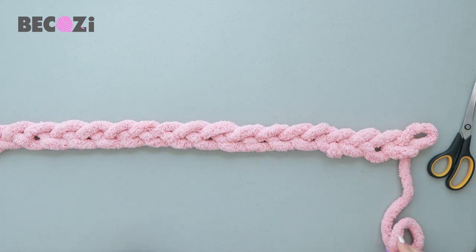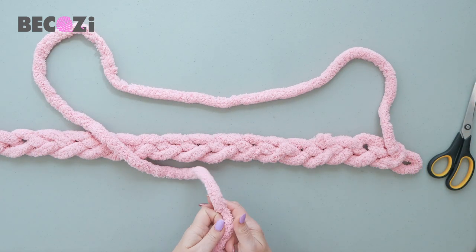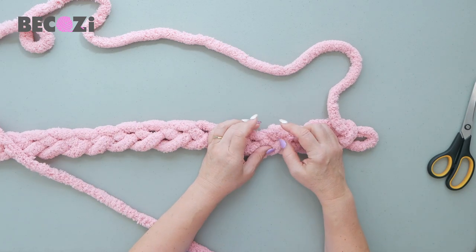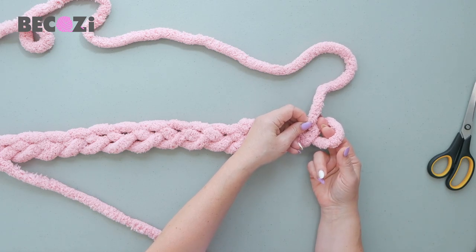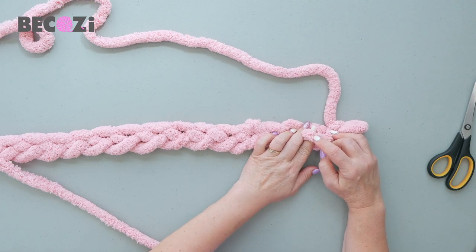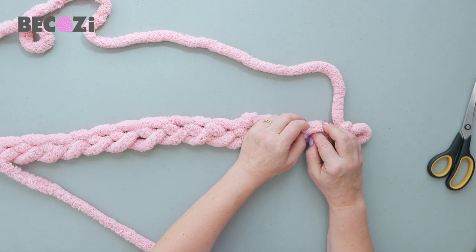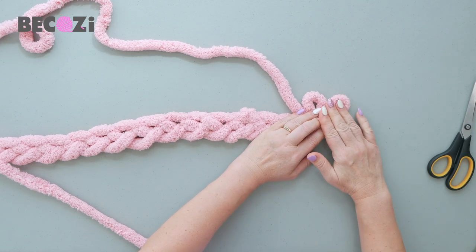Now we are flipping this chain to the other side, and now we will start knitting our pattern. The reason we flipped it is because this way the chain will be on the bottom of the blanket and it will look really beautiful. For the first stitch, we go from underneath, inserting our hand, grabbing the working yarn, and pulling it out. For the second stitch, we take this middle part of the stitch — not the top, not the bottom, the middle part — put your fingers inside this loop, you can see the bumps, insert your fingers underneath, grab the working yarn, and pull it out. We just made the second stitch.